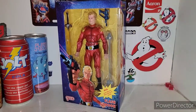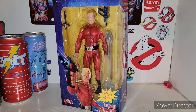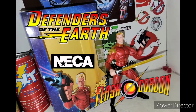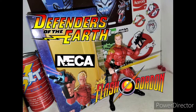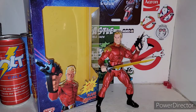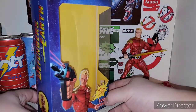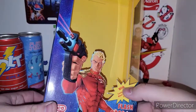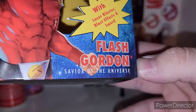So let's see what Flash is all about — Flash Gordon in the NECA line here. Let's get him out of his cardboard and plastic prison. Straight out of the box, he's pretty badass, very hefty figure. NECA figures have always been heavy — you could probably murder somebody with them. On the packaging you got Flash Gordon shooting his laser pistol, with laser pistol, laser blaster, blast effects, and sword. Flash Gordon, savior of the universe.